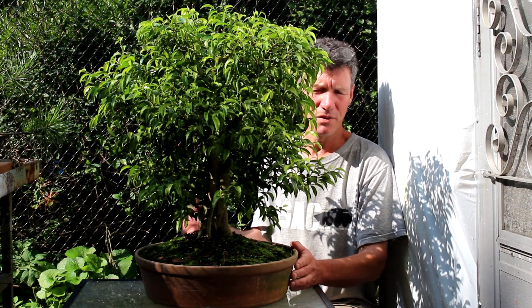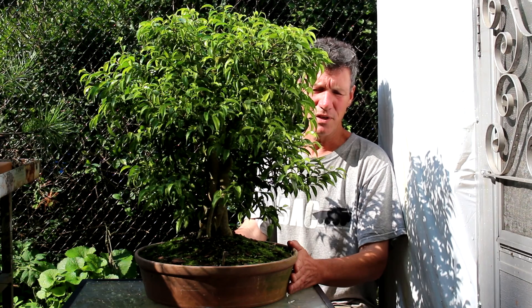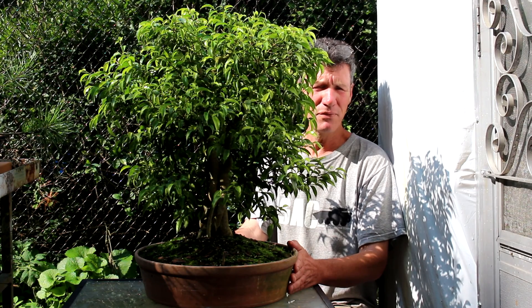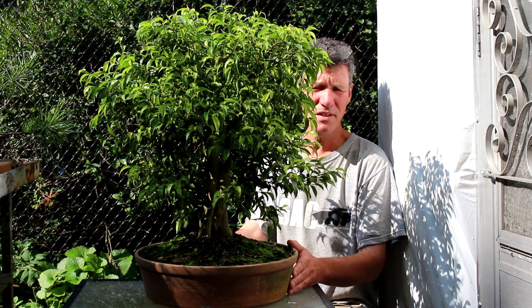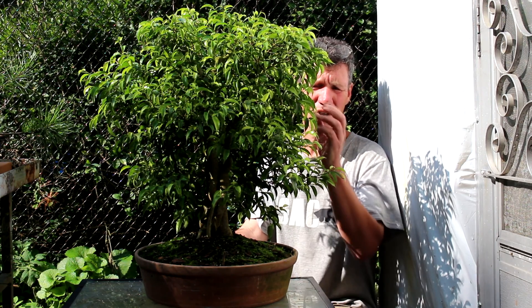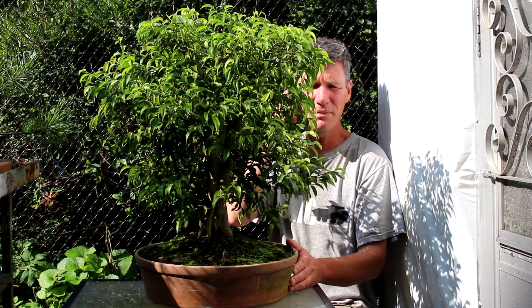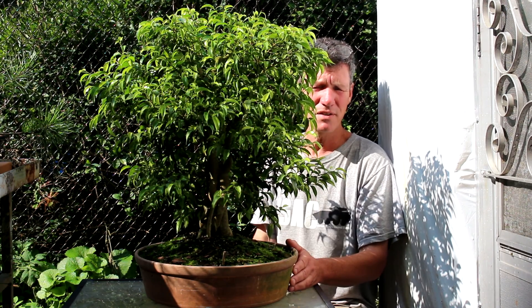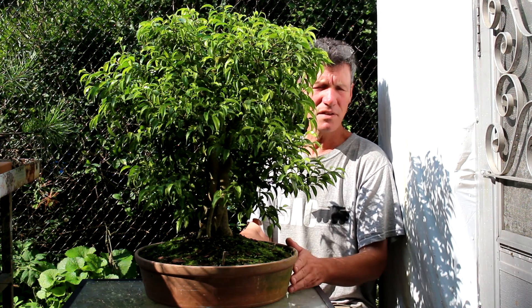Hi there, Nigel Saunders for KW Bonsai. This morning we're looking at my ficus tree. It's a medium leaf ficus. Ficus comes in three leaf sizes: there's your large leaf ficus benjaminas, there's a medium leaf one, which is what this tree is, and there's also a very tiny leaf one. So this is the medium size.